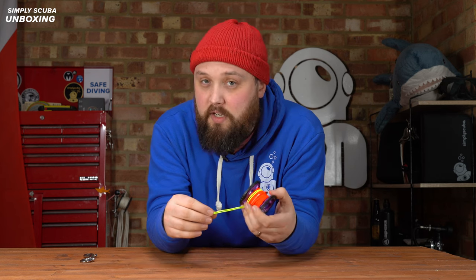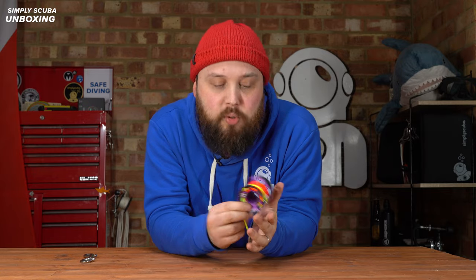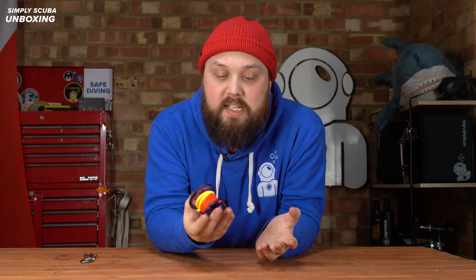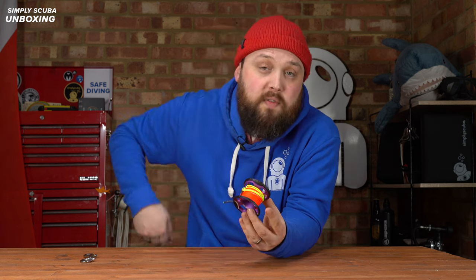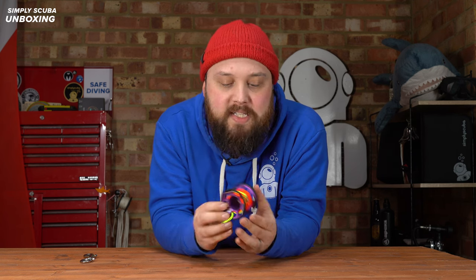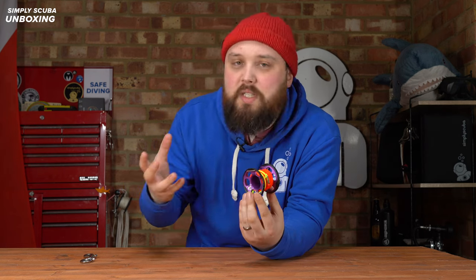If you're after a nice finger spool to send a DSMB up, you can do a lot worse than the Lifeline. That's the Apex Lifeline 15 meter spool — a good spool for shallower stops where you need to send up a DSMB at around five meters. You have plenty of redundancy and it's an incredibly light package. It can stow away in a pocket or just clip off onto a D ring very easily. It's not going to get in the way and it's very strong, so you don't have to worry about it taking a bash if a cylinder or weight drops on it. Nice and strong, color coded, and though this is much smaller than the rest of the range, you can definitely tell which one it is when you pull it out.